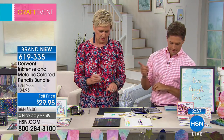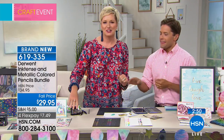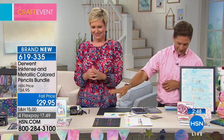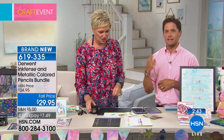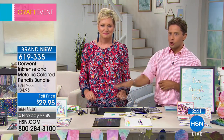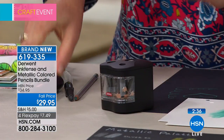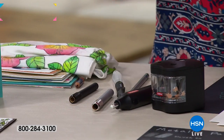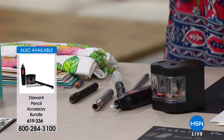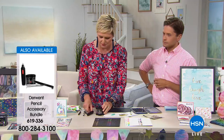There's an accessory bundle that's available today for $24.95. There's only 200 available. You get an electronic pencil sharpener, you get an electronic eraser, and you get a pencil extender. These will work with any pencil brand on the market. So if you pick these up today, if you've got some pencils out there on the market, this is going to be amazing.